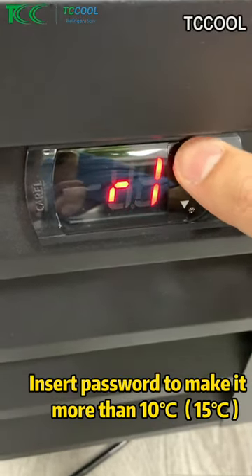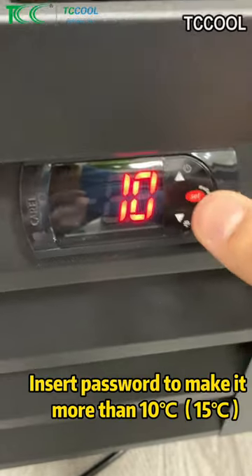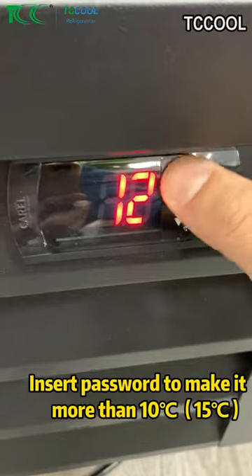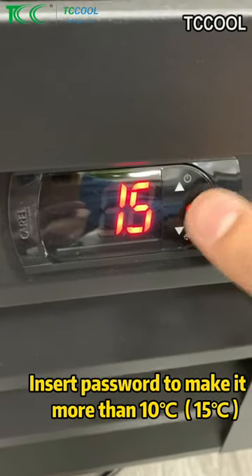Go to 2. Go inside. See, this is 10. Before, it was locked at 10. Now we can go up to 15. Confirm.